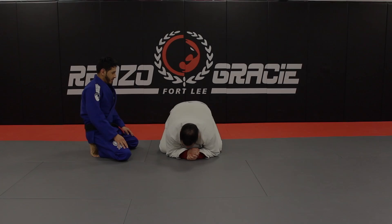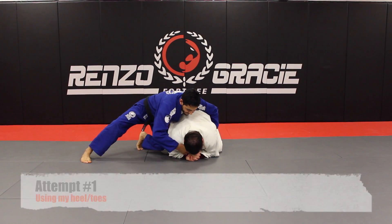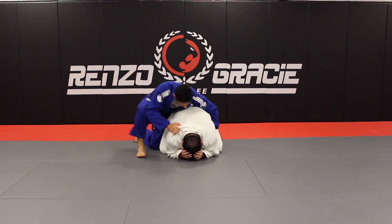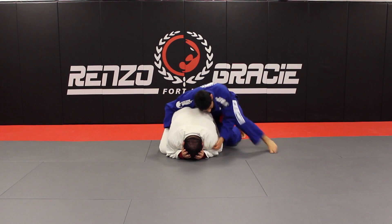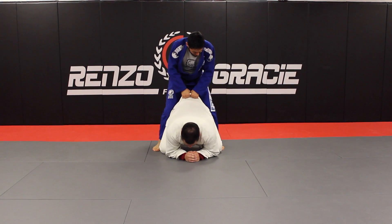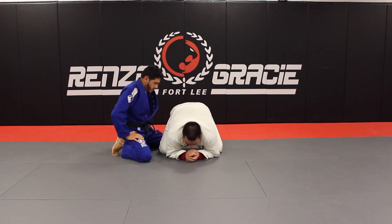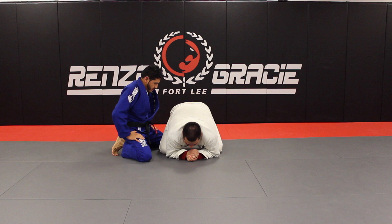I have my training partner Munguia here in a turtle position. I'm trying to find a way to grab a grip of his collar, trying to get my hooks in on this side — it's not really happening. I switch to the other side, still trying, can't really find an opening, he's really tight. I try to pull on his belt, nothing. This is very common in a training environment. A lot of people will turtle up to buy time, recover because they're tired, or to set up a transition to get out.